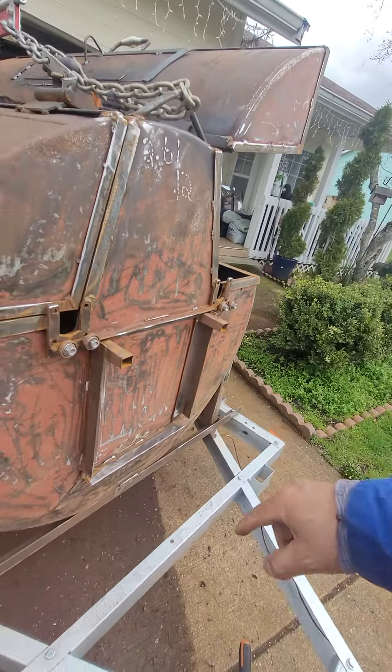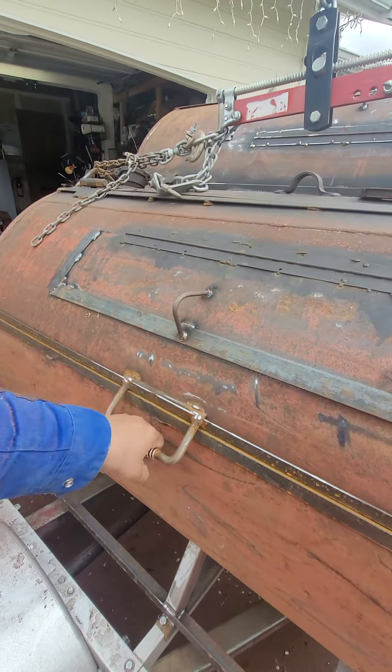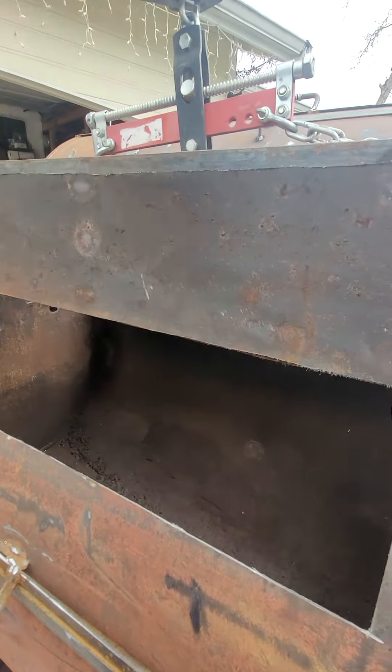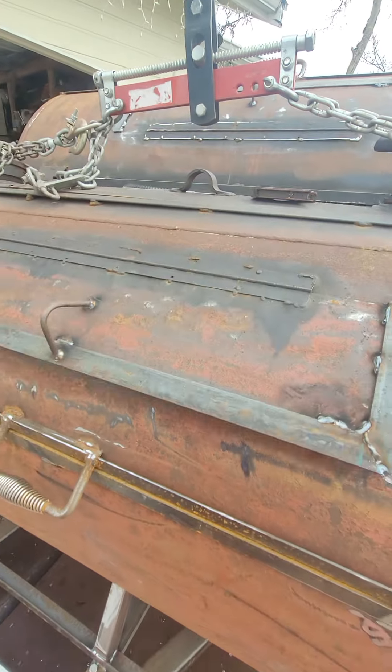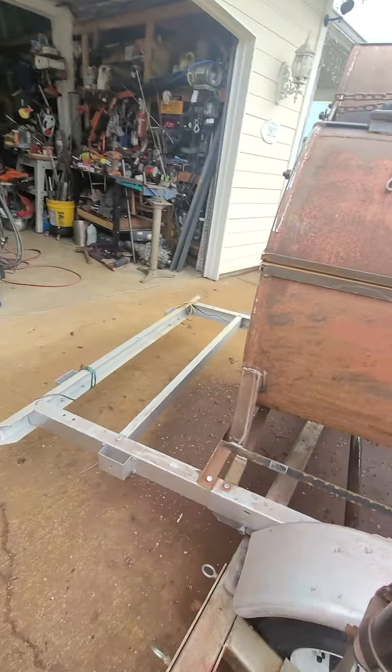The motor — grind it all — and then we got this main handle. We got the handle for the window. You want to check the window, guys? Right there. That's pretty much it, guys, as of today.